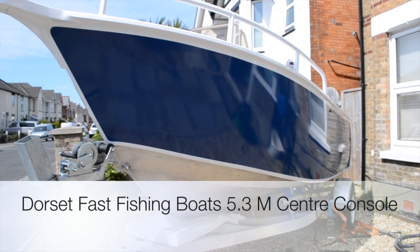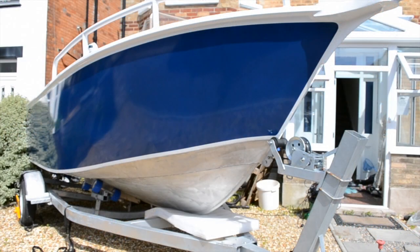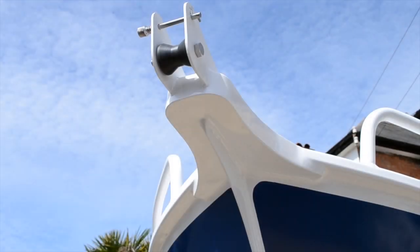Hello and welcome along to another Dorset Fast Fishing Boats boat walkthrough video. This is our 5.3 meter heavyweight aluminium fishing vessel.